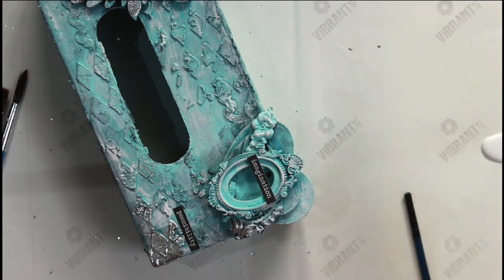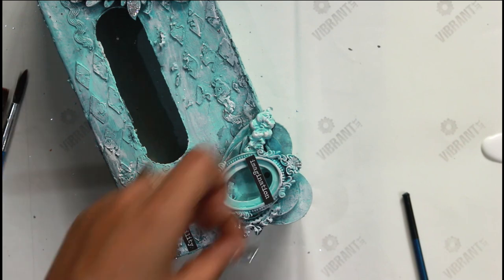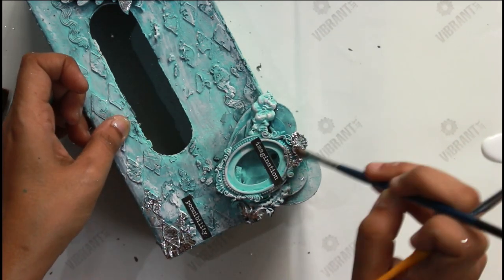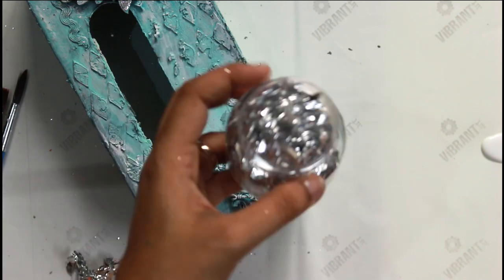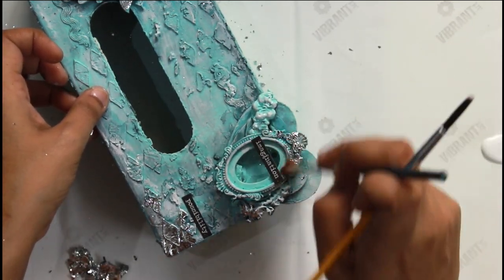With gilding flakes, even a little goes a long way. The small bottle by Craft Angles is packed with a lot of gilding flakes and will definitely last you a long time.